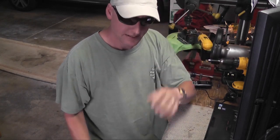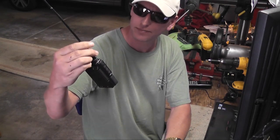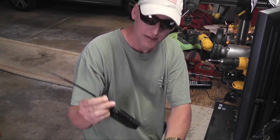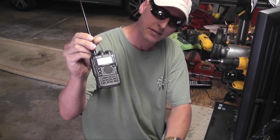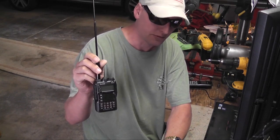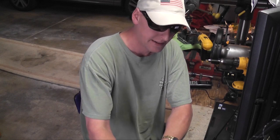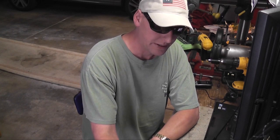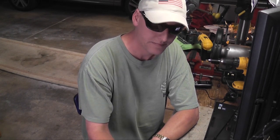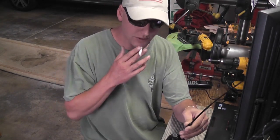Today I'm covering this Yaesu VX8. I did a MARS CAP mod to it. They don't have a software mod that works for free band yet, as far as I'm aware — maybe that's just the way the radio is made, unlike the VX7 where a software modification was possible. Anyway, I wanted to go over the VX8 today and show you what I did.